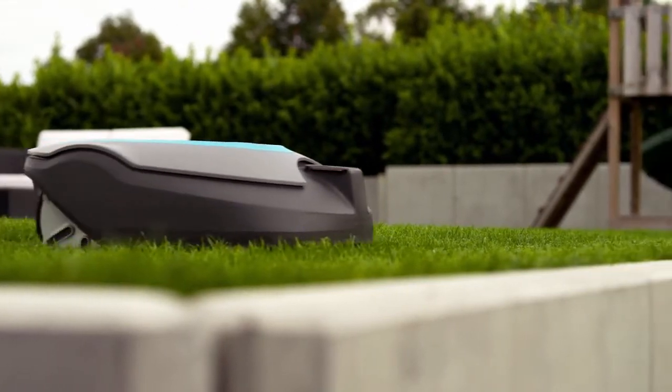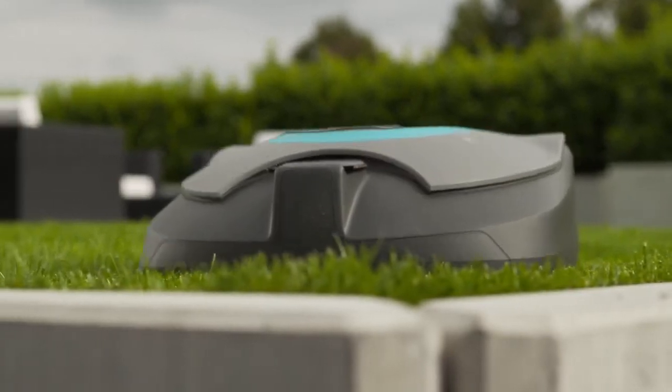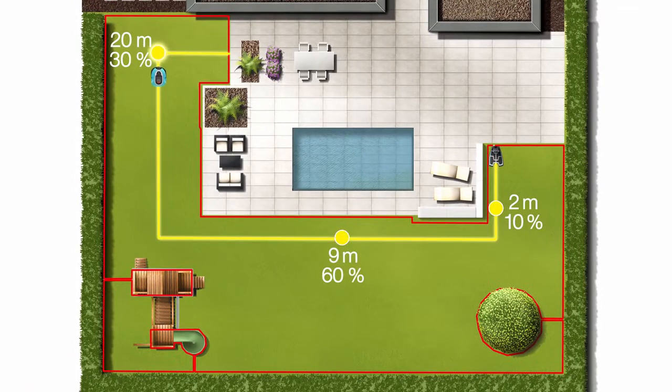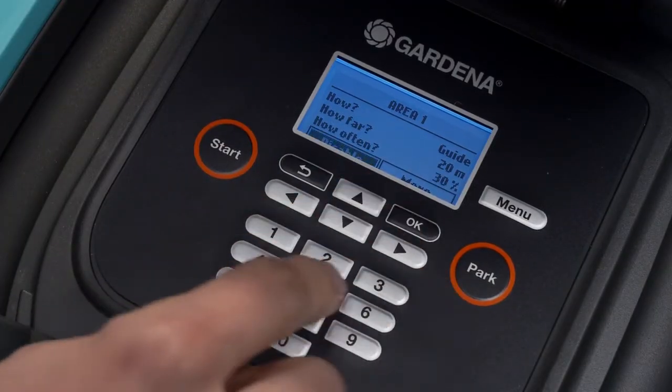Observe the mower at work and adjust the wire if necessary. By defining remote start points on the guide wire, you can specify how often the mower should enter outlying areas of your garden — for example, to start mowing there.